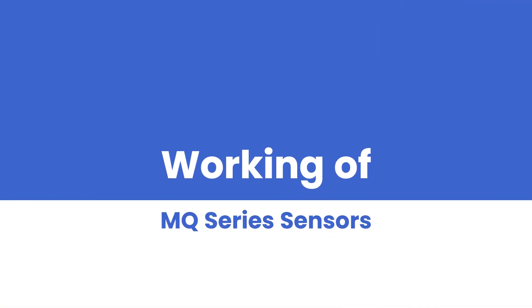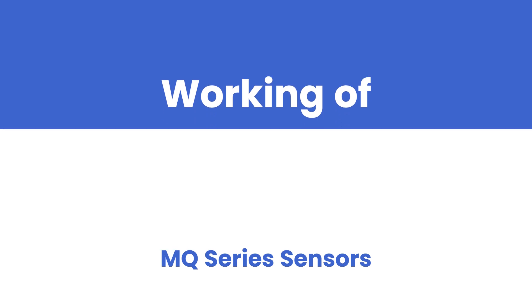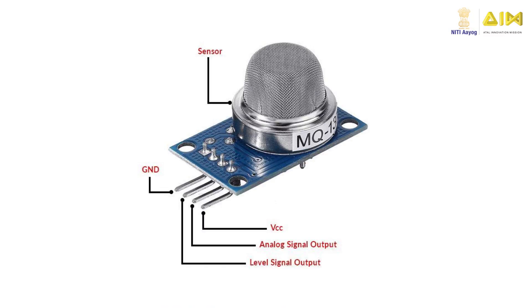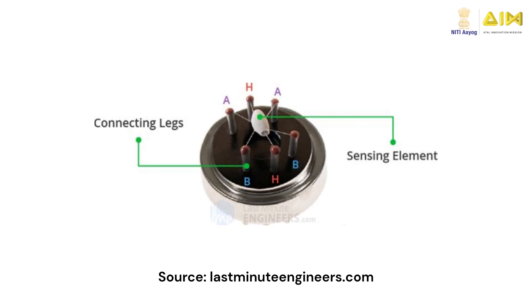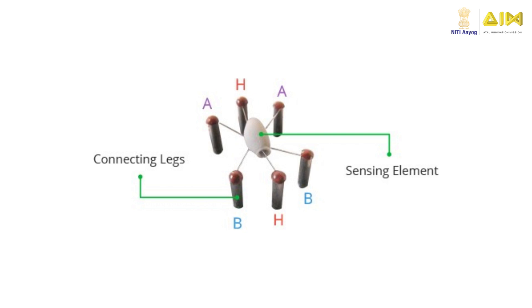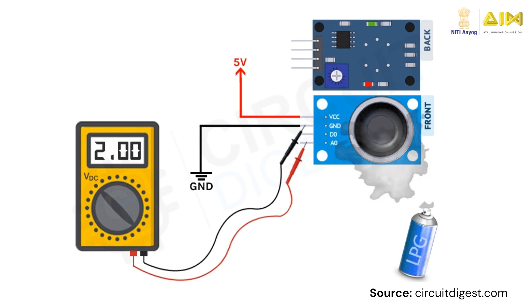Let us now understand the key components of a typical MQ series sensor and learn how it detects gases. The MQ series sensor typically has four pins. The VCC and GND pins provide power supply to the sensor. The A0 and D0 are analog and digital signal pins that provide indication about the presence or absence of a gas identified by the sensor. The sensor unit is enclosed within a clamp ring and a steel mesh known as anti-explosion network. Within the steel mesh is a sensing element that is heated to make it sensitive to gas molecules that enter the mesh from outside the sensor. When a gas reacts with the sensing element, its resistance changes causing a change in the current flow through the sensor. This change in current flow is used to detect the presence of the gas.